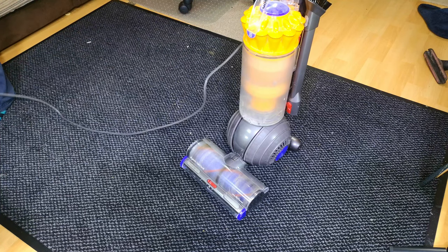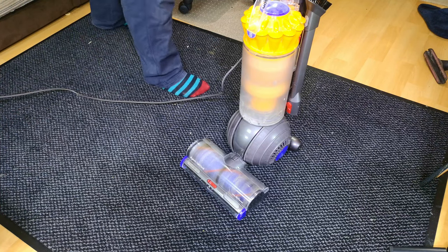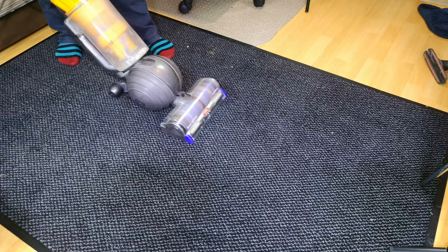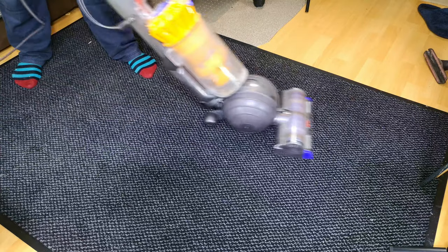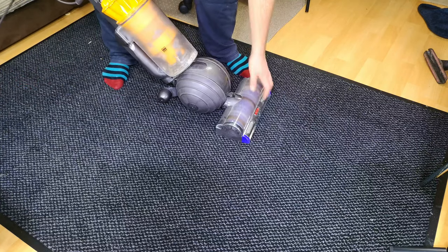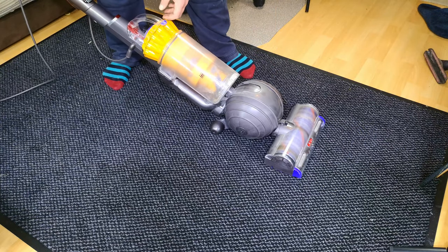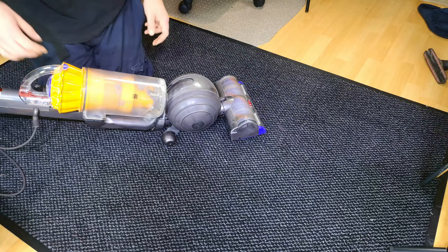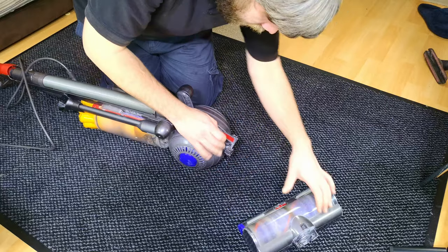Let's turn it on first and get our idea of what it might need. Obviously it could catch fire — and that could be her idea of it not working very well! There's a very strange sound coming from the floor head, which sort of signals to me that it might be clogged. Let's take this off and have a look.